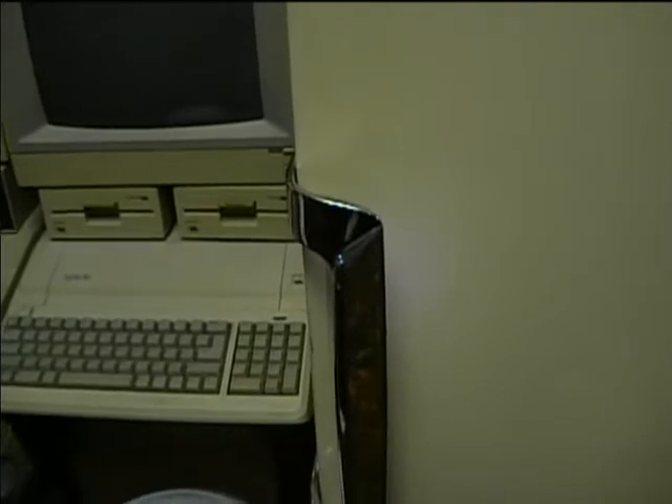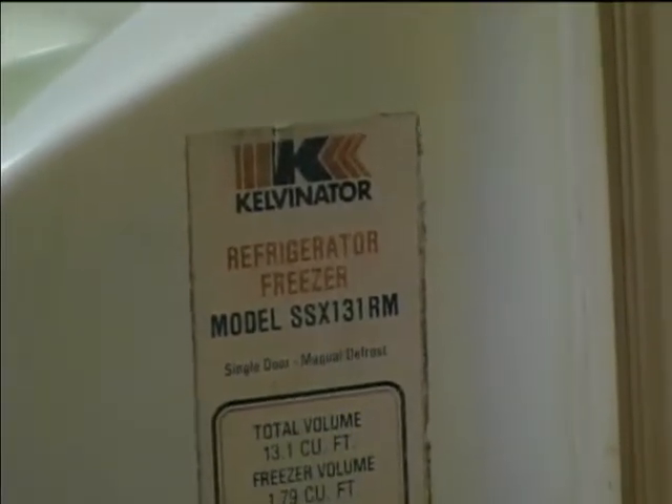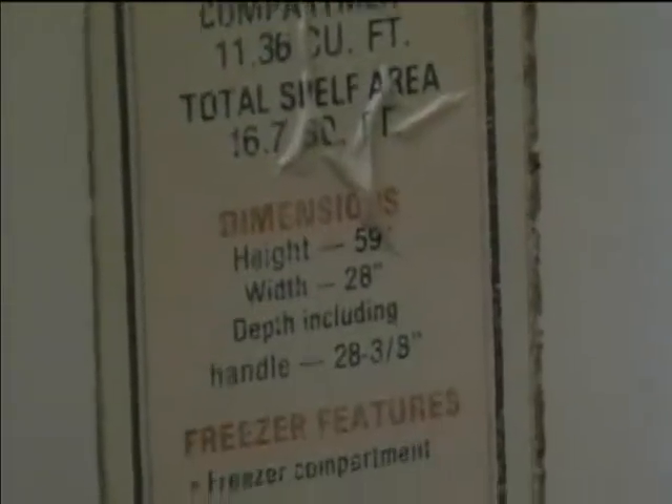I was hoping this would be an American Motors-made Kelvinator, but it actually isn't — it's made by White Consolidated Industries. So maybe it's a mid-70s model. It's model SX or SSXS-131RM. Yes, made by White Consolidated Industries.